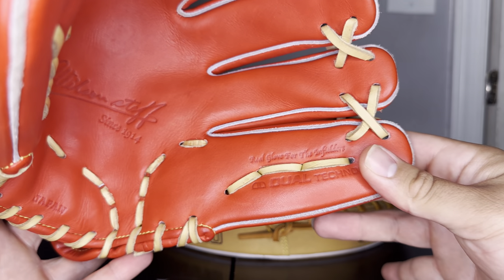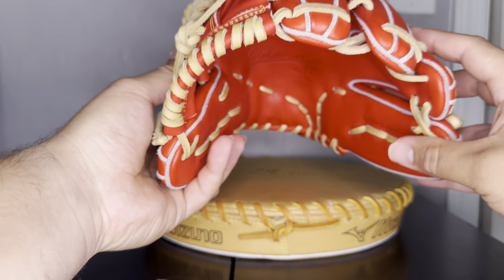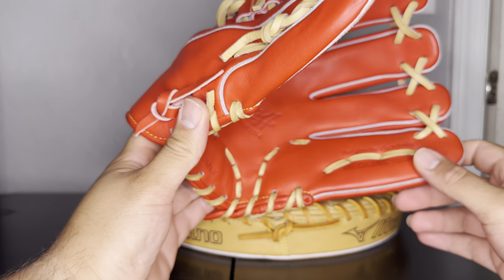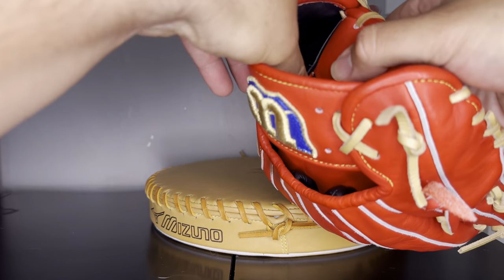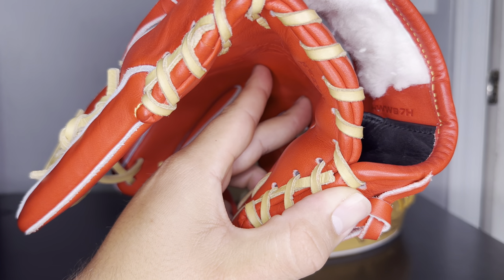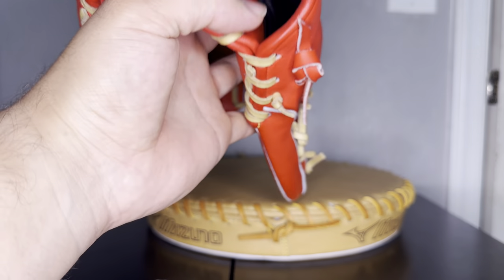On this side you have 'Real Glove for Infielders' — we'll get into that in a second — and then 'Dual Technology.' Pretty simple; it doesn't really give you a model number or size like Rawlings typically does. But I found some lettering on the inside — right there — that reads HWW87H. Not used to Wilson, so I'm not sure exactly what that means.